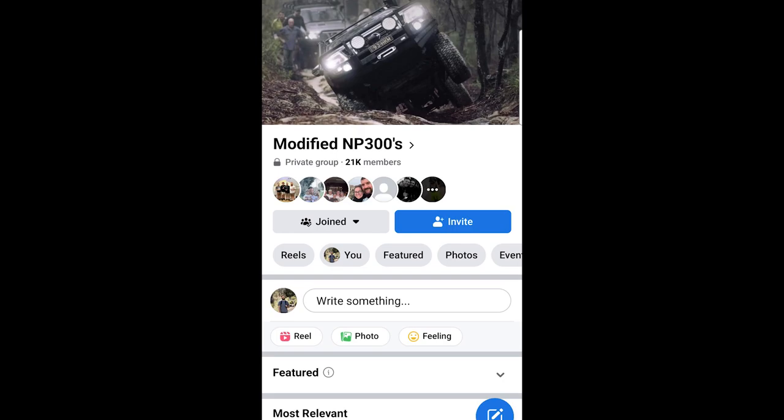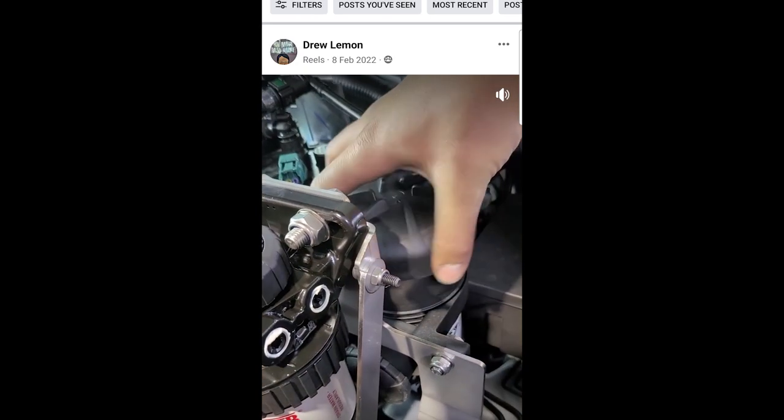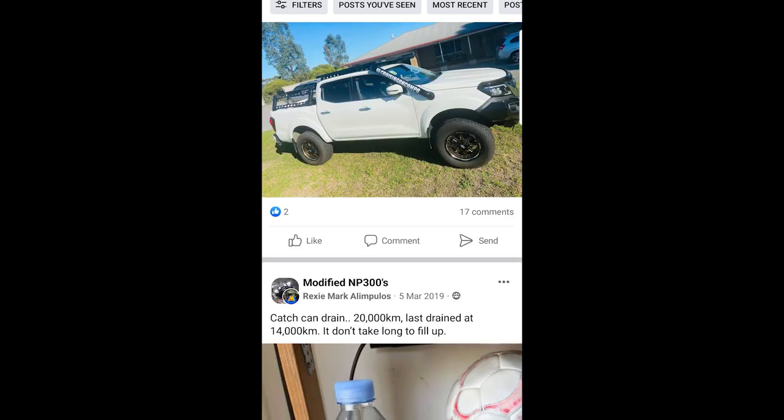One of the Facebook groups I use to research Navara modifications is the Modified MP300s group. There's so much information in this group — it's been around for a very long time. If you do a search for catch cans, you'll get an insane amount of posts. Let's take a look at some of the controversial comments I found.